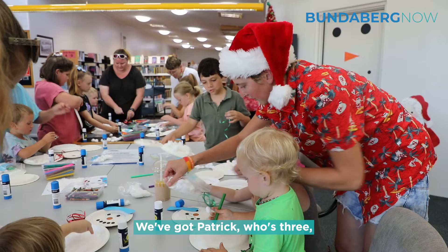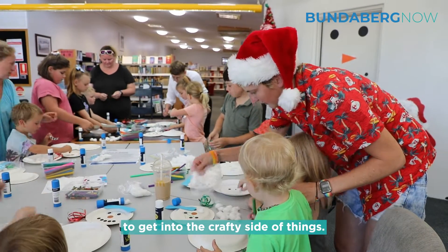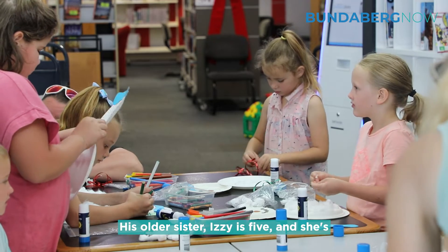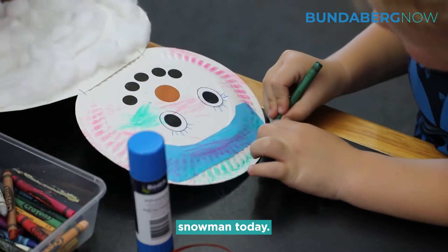We've got Patrick who's three, and he enjoyed it. He's just sort of starting to get into the crafty side of things. His older sister Izzy is five and she's been like that for a few years. She really enjoyed doing a rainbow snowman today.